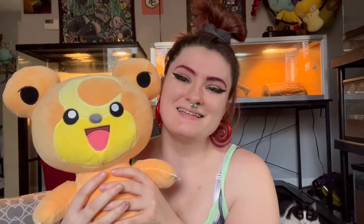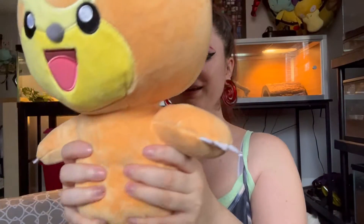Today's video is about Teddiursa. I have been looking at this Teddiursa Build-A-Bear for a very long time and I have just been like, oh my god, he's so freaking cute. I want him so bad. And I finally was like, you know what, if I'm getting Scorbunny and Charizard, I'm getting my dang Teddiursa. So here he is.